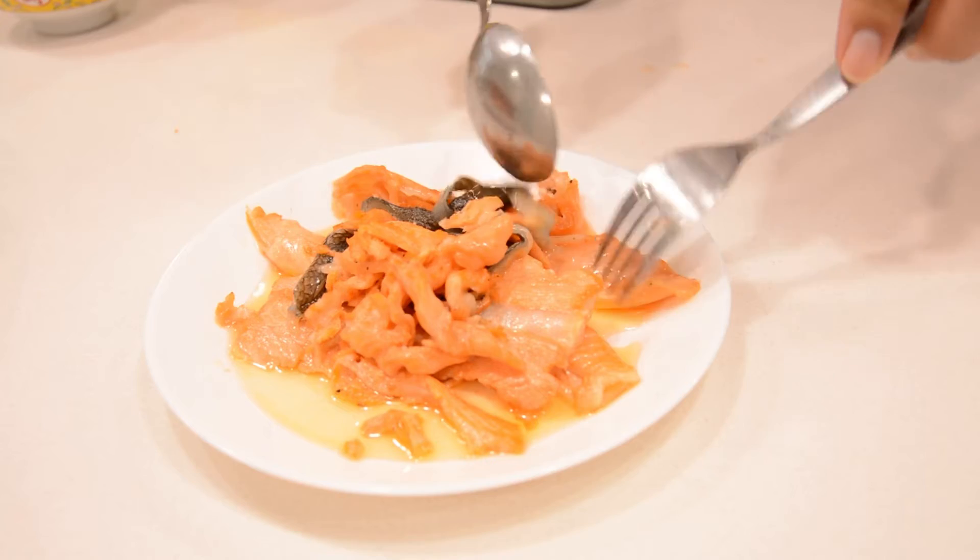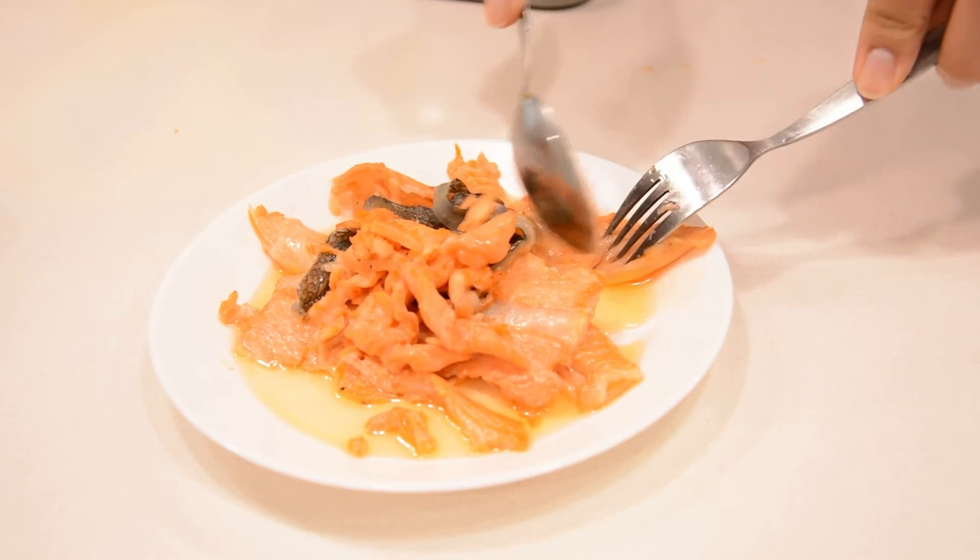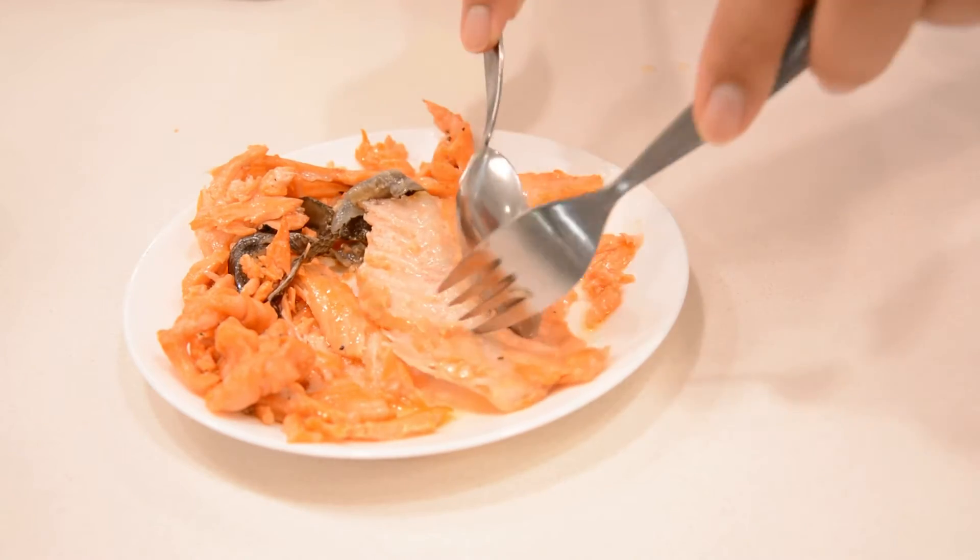This is what it should look like when finished. Now we're going to debone the salmon and get all the good meat out.